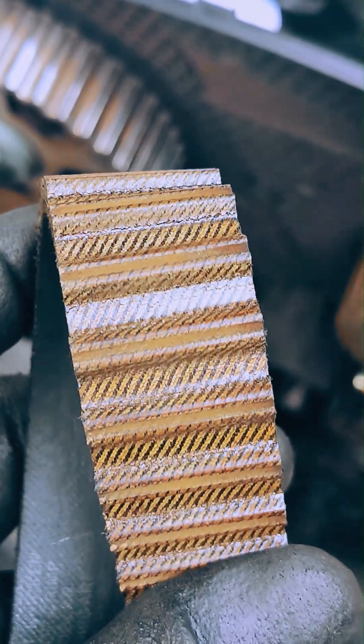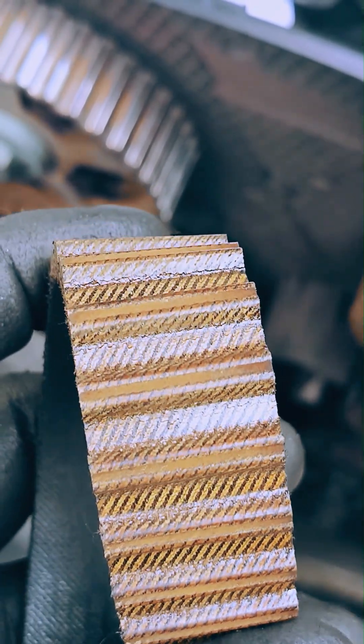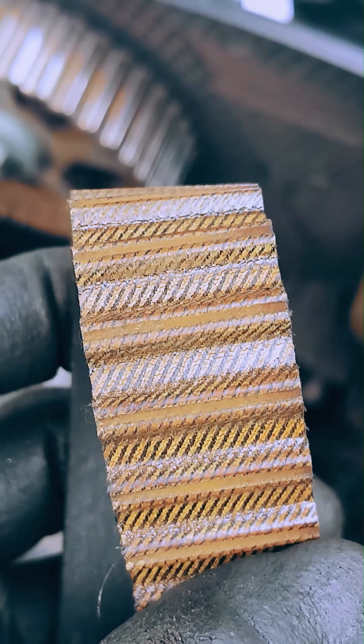Upon inspection of the original belt, it's clear the service is timely before belt teeth crack any further and shear off, or worse yet completely snap a belt.